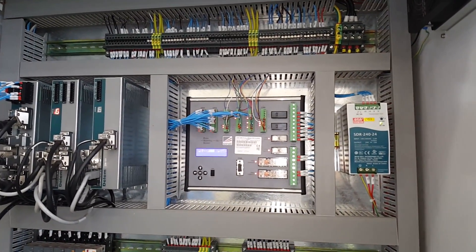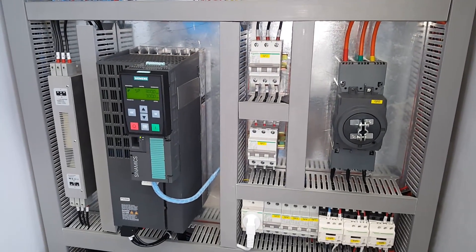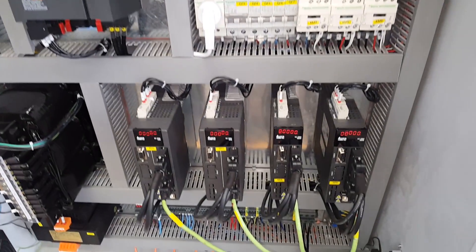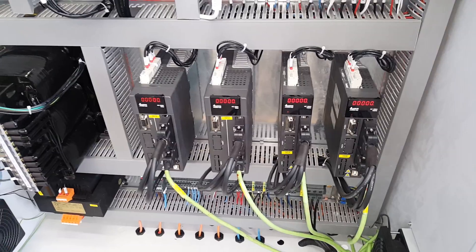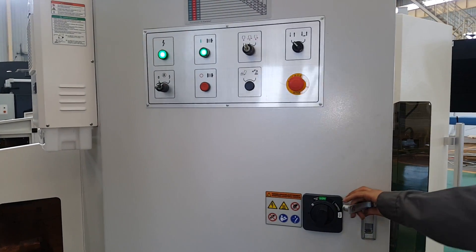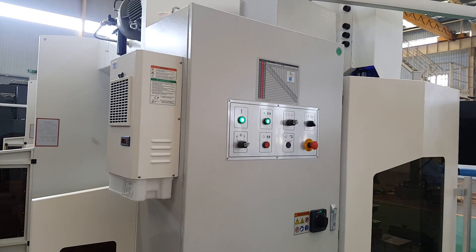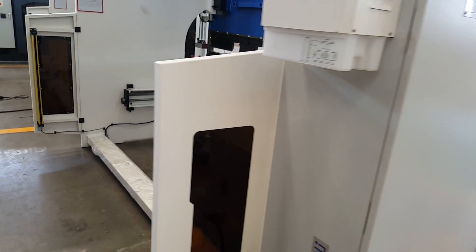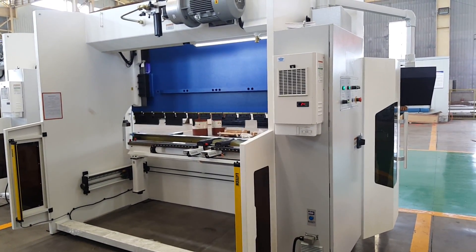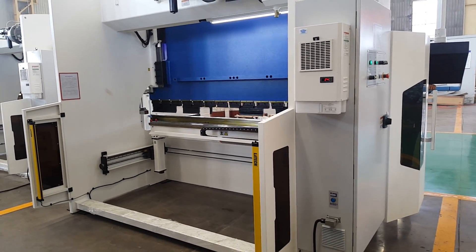There is a laser safe PLC. The eco function driver is from Siemens, and the servo driver is from Delta. The cooling for the electric box, and the machine back also is equipped with the light curtain.